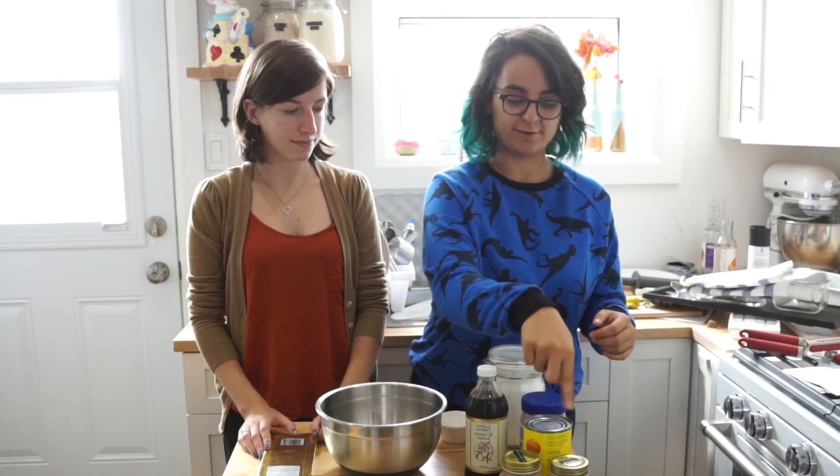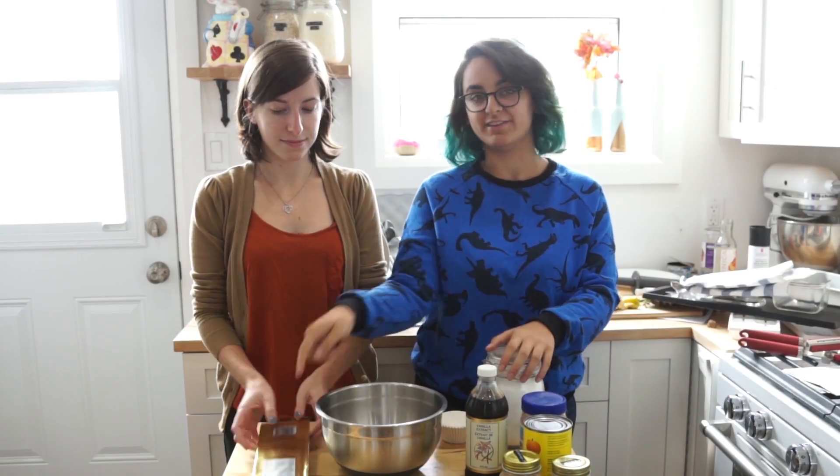We're doing a play on peanut butter cups, except we're going to do a filling of almond butter and pumpkin with some pumpkin spice in there. It's really easy — like two different components to it and there's only about six or seven ingredients.